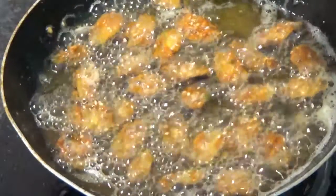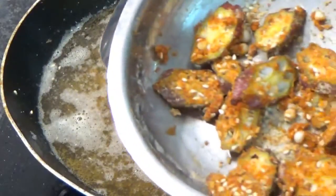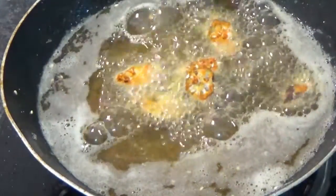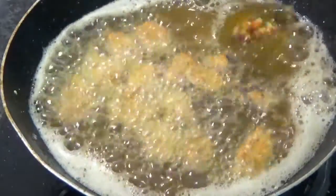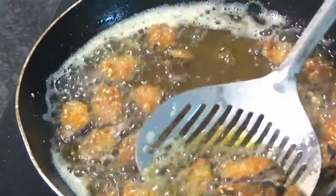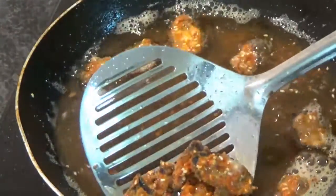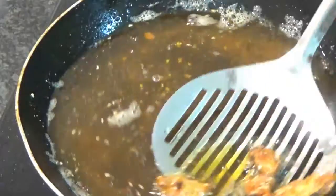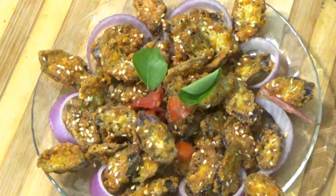Now we will fry the rice. Now we are ready to fry the ladies. It's ready to fry the ladies.